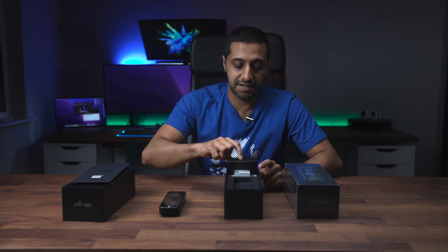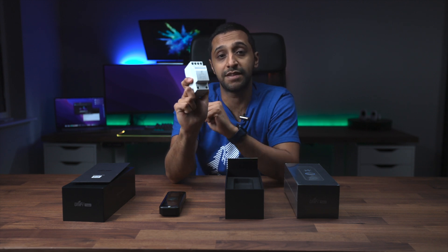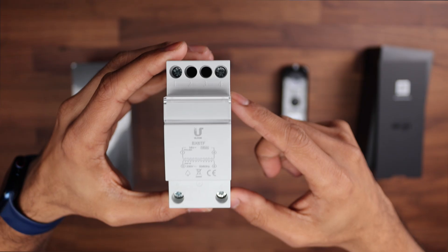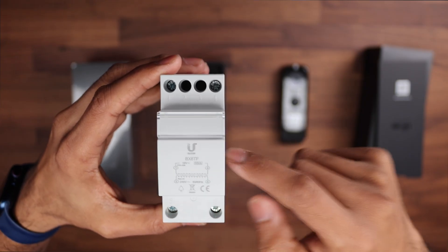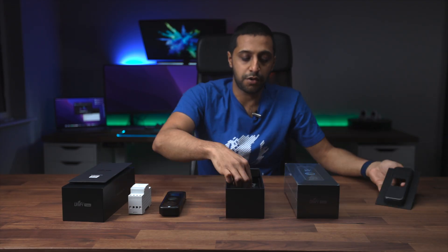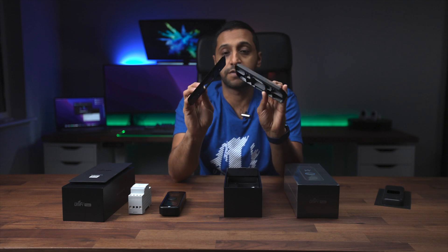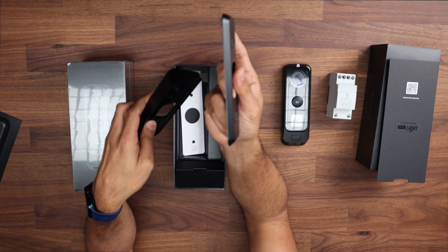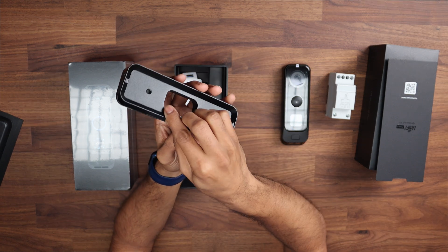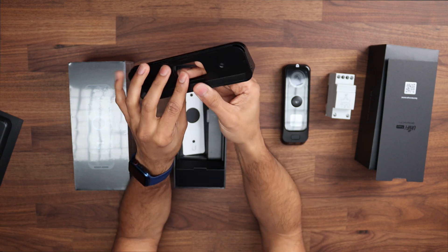In the European version there is still a transformer that comes with it. In the previous version in the US you didn't have a transformer, but there's one here if you buy it from the EU. Continuing inside the box we have the wall mount — the side angle one — and it comes with both together. One keeps it flat on the wall and then you get one that keeps it off at an angle, depending on how you want to mount it.